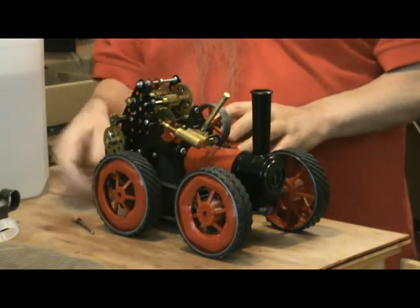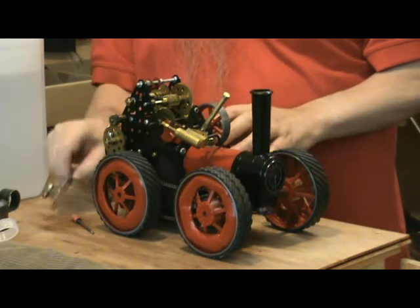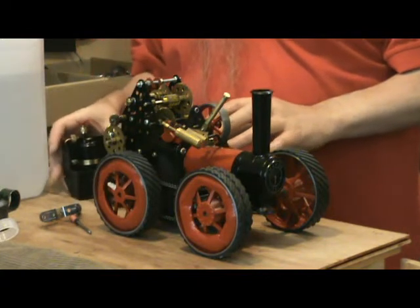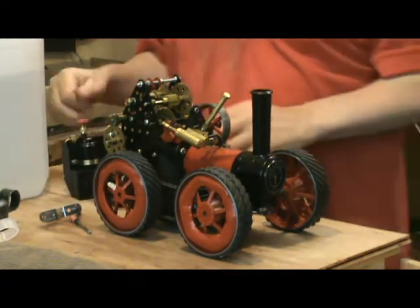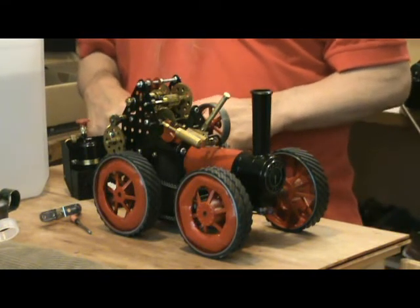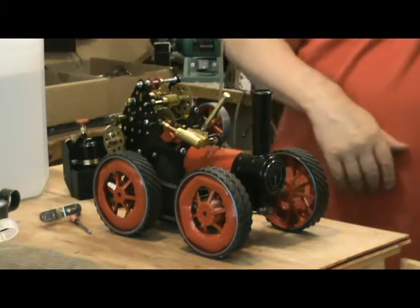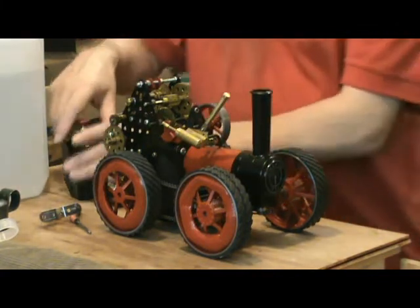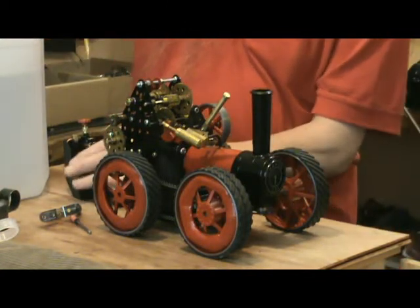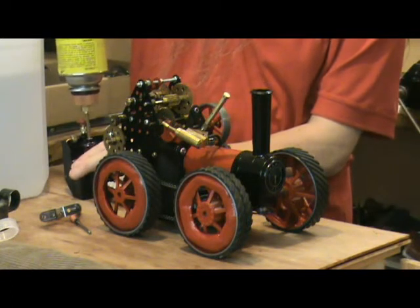Now the rules about the burner are a little bit vague at the moment. I'm not sure whether I'll be allowed to use a gas burner or not — I might have to use the mess burner — but I've got both available. As long as everybody's using the same rules I'm quite happy. I'm going to test this at the moment using the gas.